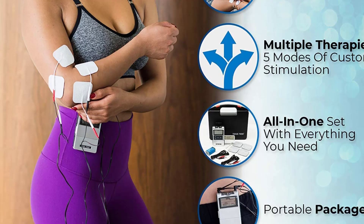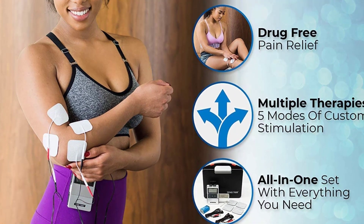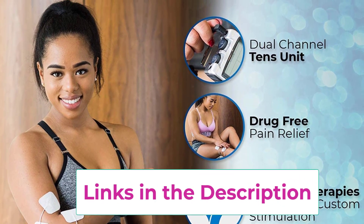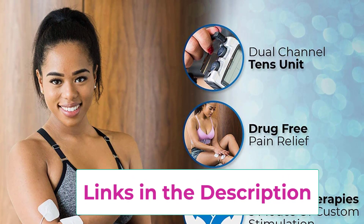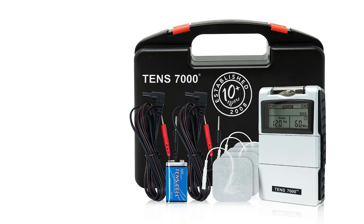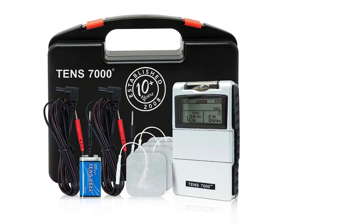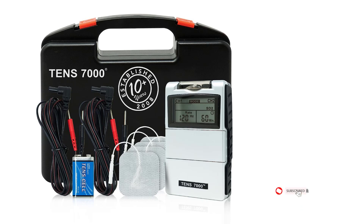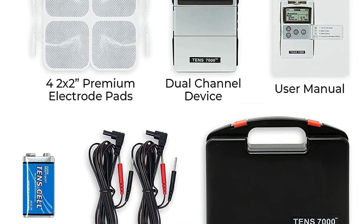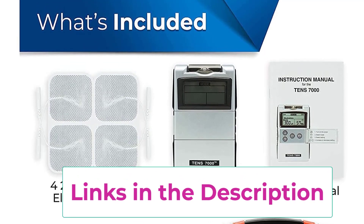Each mode on the TENS 7000 changes settings to accommodate different types of pain such as acute and chronic. The device comes with multiple TENS therapy modes providing instant muscle pain relief, making it a class leader in electric massagers. The pulse amplitude, or intensity level, is adjustable from 0 to 100 milliamps in 10 milliamp increments, controlled by respective knobs located at the top of the device for both channels. It is a dual-channel TENS unit functioning as a nerve stimulator and electric massager with independent dual channels.